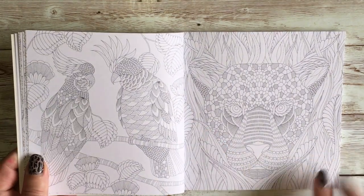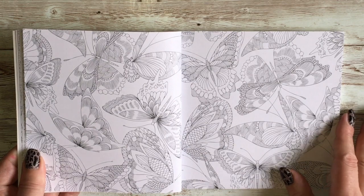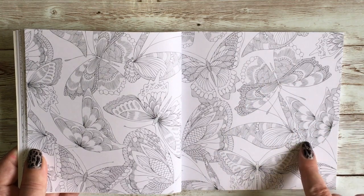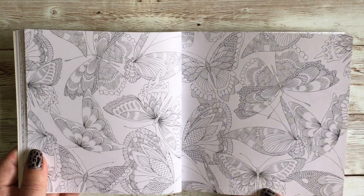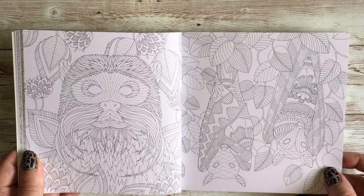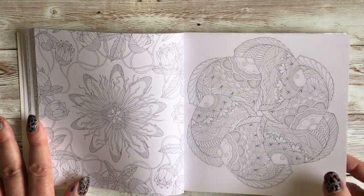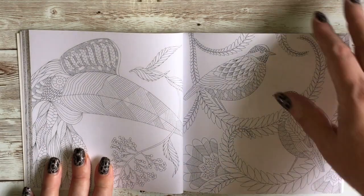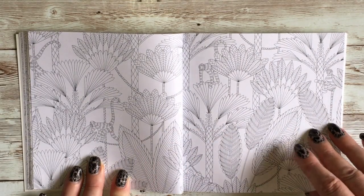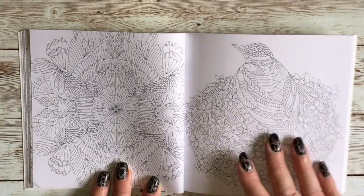We have some parrots and a leopard. We have a spread of butterflies. Being the smaller version of this book, we do have some quite tight details there — you might need really sharp pencils or fine liners. Fish. And then there's just a wallpaper page really — a wallpaper page of leaves. That said, I do enjoy colouring a nice leaf.